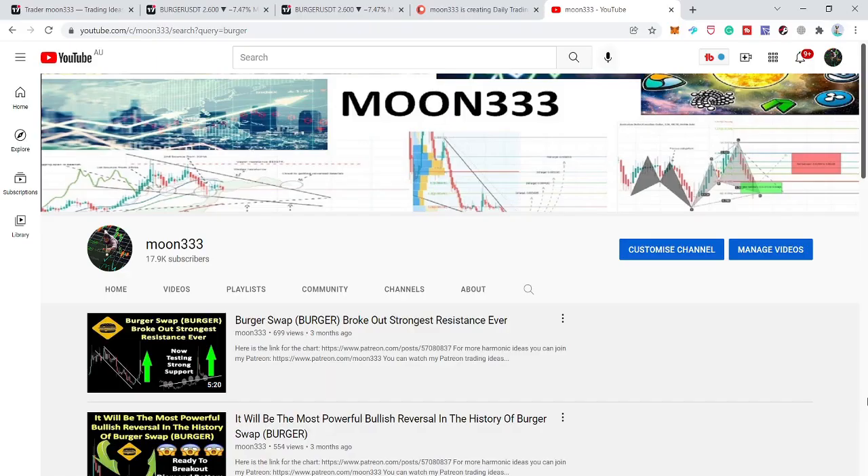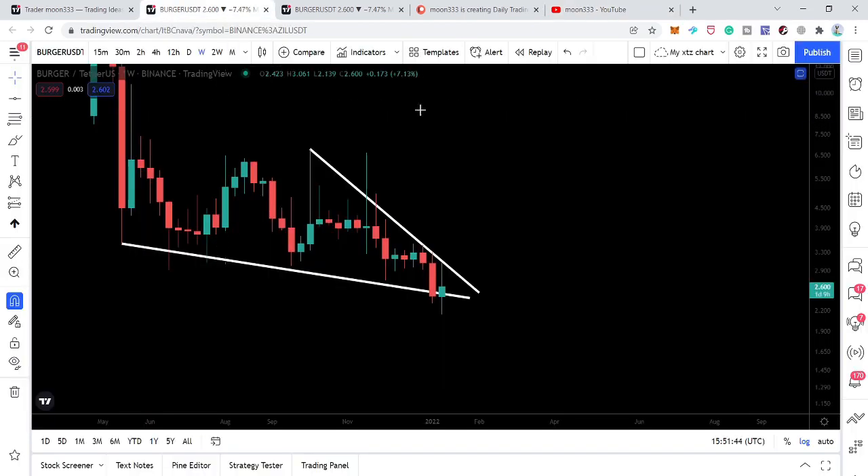Hey friends, this is Atif. Hope you're well and welcome to the new update on Burger Swap. The price line of Burger Swap is ready to break out a very big bearish pattern on the weekly time frame, and in today's video I want to share the next target for this move with you.